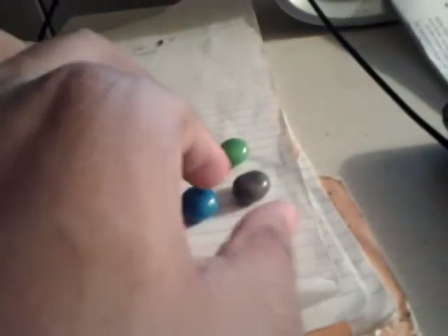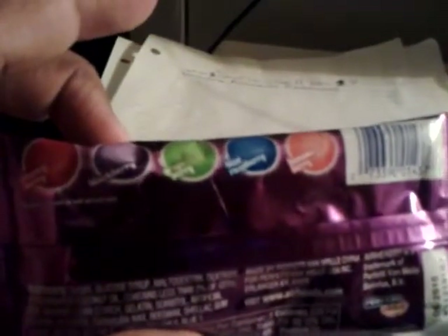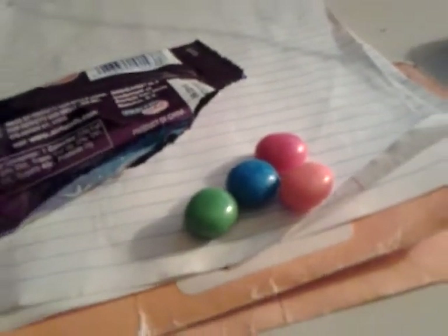We have cherry berry, orange berry, blue raspberry — I think this is apple berry — and this is blackberry. Let me see if I got the flavors right. Oh, grape berry! The green one is grape berry.